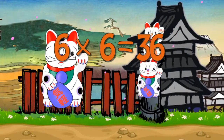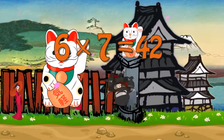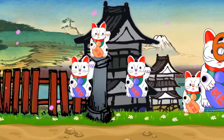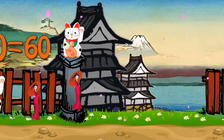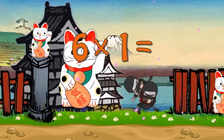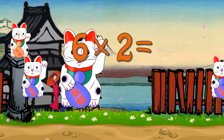6 x 6 is 36. 6 x 7 is 42. 6 x 8 is 48. 6 x 9 is 54. 6 x 10 is 60.